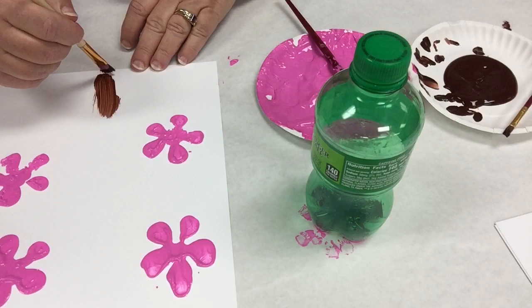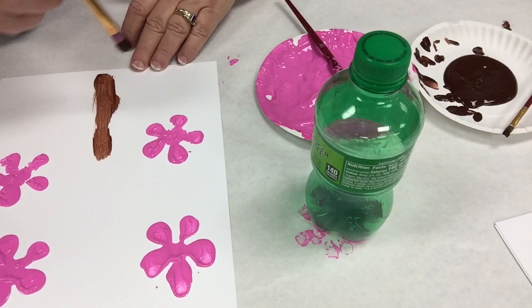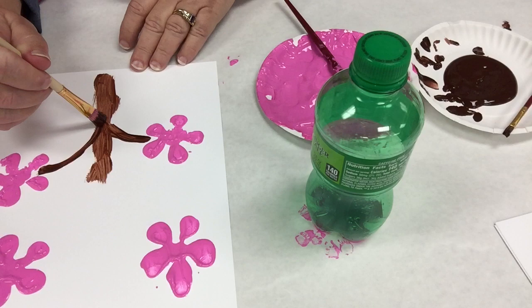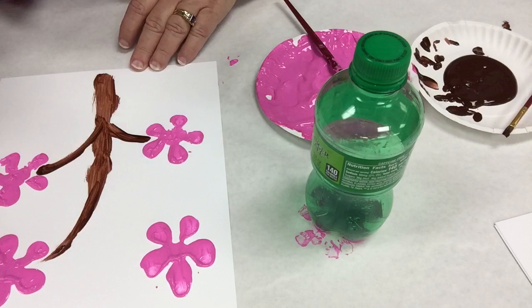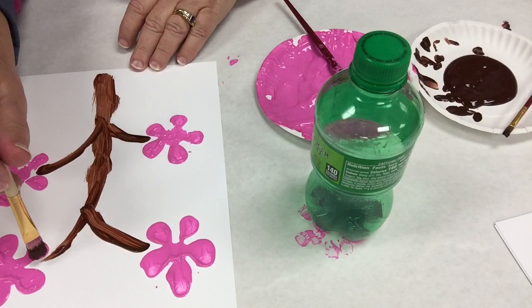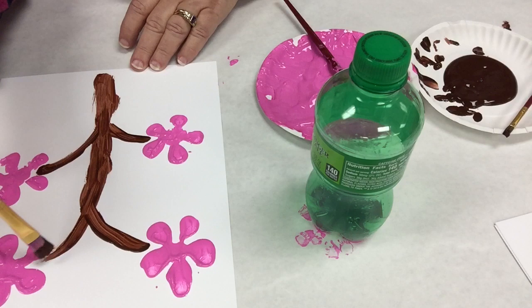Start with a big branch here for the trunk. Use the side of the brush — you don't have to press hard, just a suggestion. Arch with the brush turned sideways. Make it a little thinner as you go up — you can always fill it in if you think it's too thin, but you can't make it thinner. There you go. You can put another branch up there too if you want.